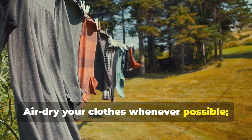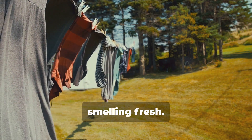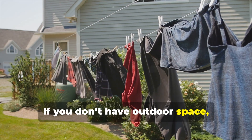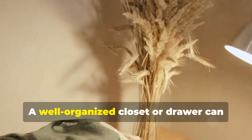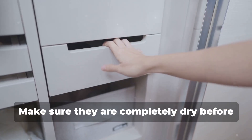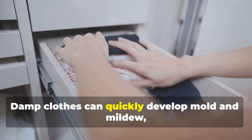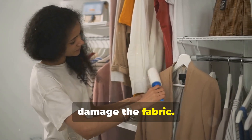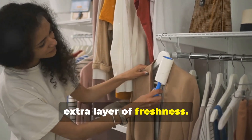Air dry your clothes whenever possible. The sun's natural ultraviolet rays help to eliminate odors and leave your clothes smelling fresh. Plus, air drying can be gentler on fabrics, helping them last longer. If you don't have outdoor space, consider using a drying rack near an open window. Finally, store your clothes properly — make sure they are completely dry before storing them in drawers or closets to prevent musty smells. Damp clothes can quickly develop mold and mildew, which not only smells bad but can also damage the fabric. Consider using scented sachets or cedar blocks in your storage areas for an extra layer of freshness.